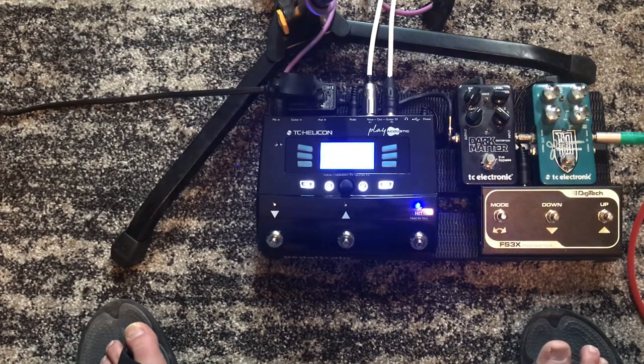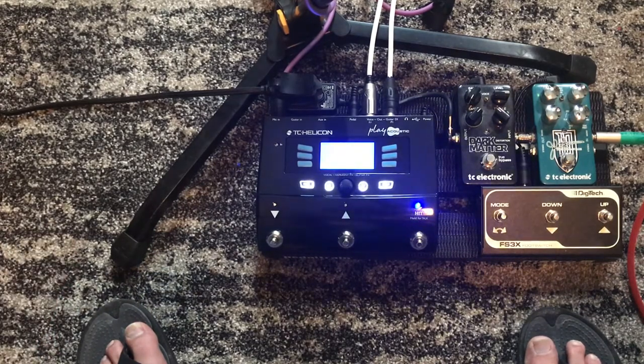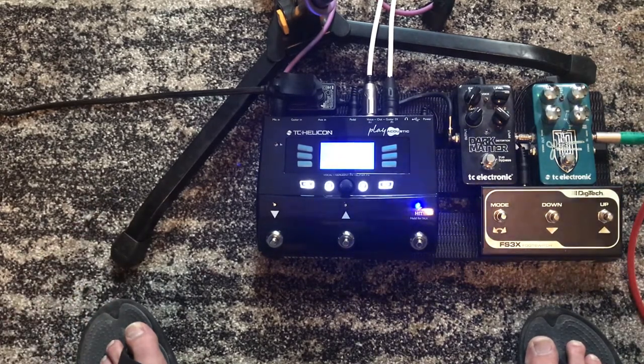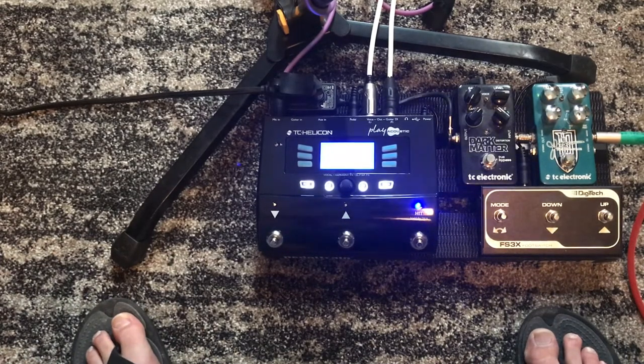There's a gain knob on the left side of the pedal that adjusts the gain for the mic only. To adjust the gain for your guitar, there's a setting on the setup button. And last but not least, this thing is a looper as well.